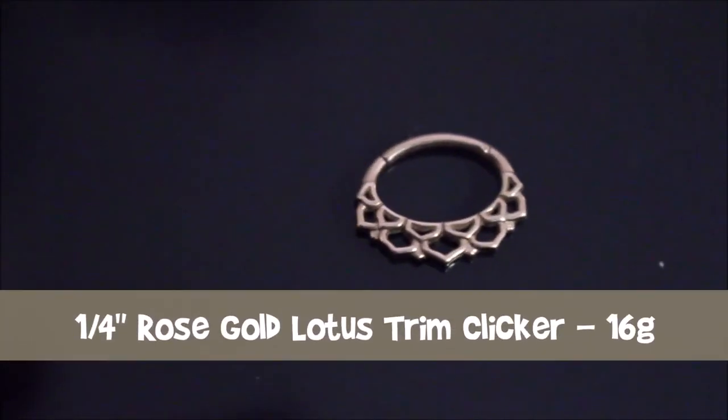This next one is the lotus trim clicker in rose gold. It is also 16 gauge, quarter inch in size. I like septum rings that are very short and don't hang down very far — whenever a septum ring hangs down and hits my lip area, I find it very annoying and I'm constantly thinking about the septum ring. The height on this one is pretty good actually. I can only feel it if I'm making funny faces. One thing I love about septum rings is when someone has one in and they smile, I think it hugely accentuates the smile.